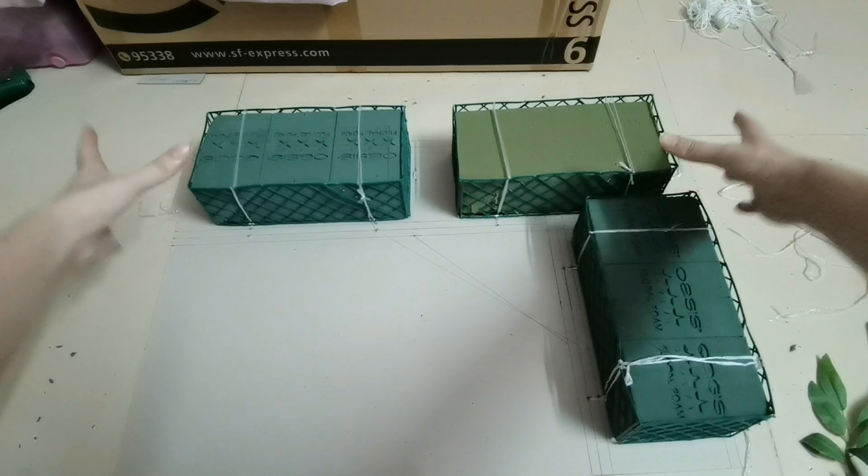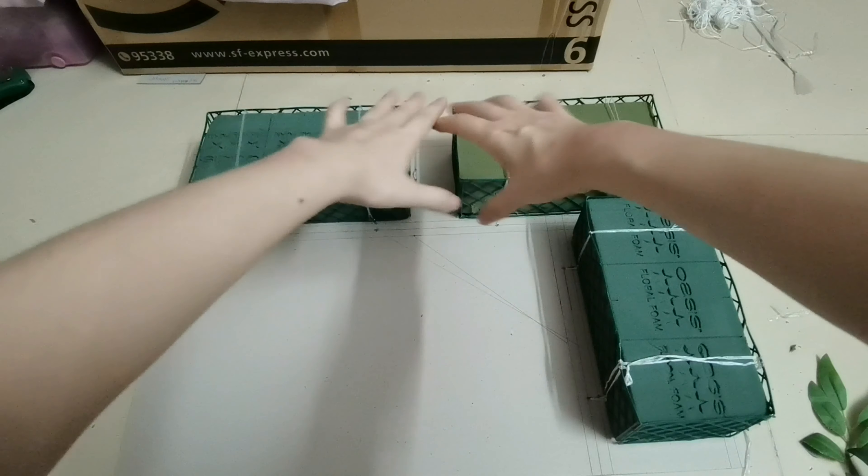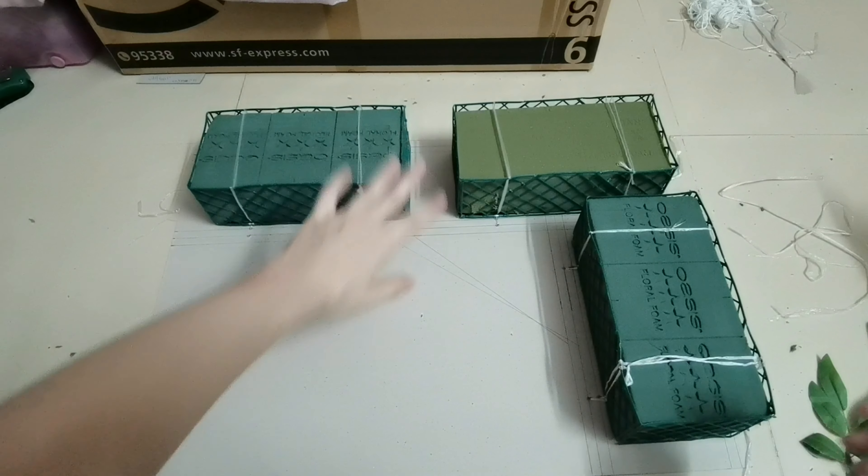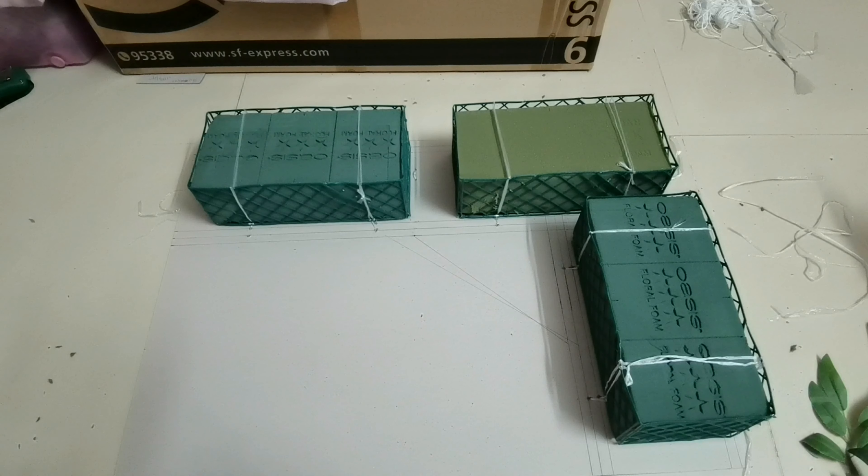And today, we will continue to use this foam bay to insert some flowers and make the backdrop decoration. Okay, now let's go on.